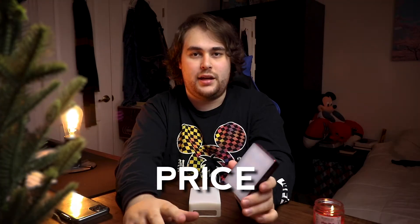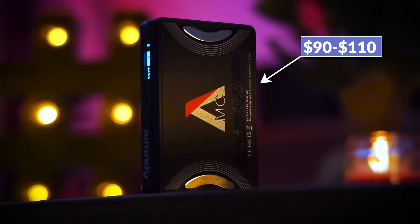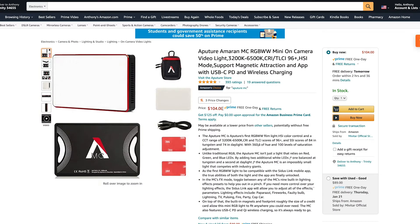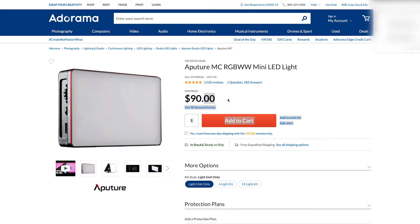Before we get into the nitty-gritty of this light, there is a link down in the description for you to purchase this light if you choose to do so. Let's talk about the price real quick. The price of this light is around $90. I say around due to the fact that on most websites, they seem to be selling for anywhere between $100 and $110 instead of the $90 MSRP. So what are you actually getting for $90?